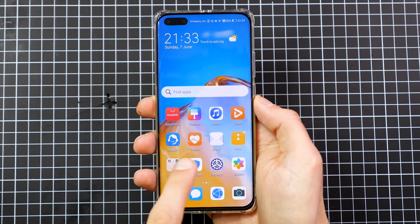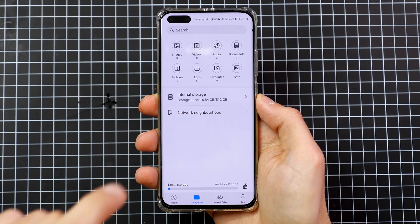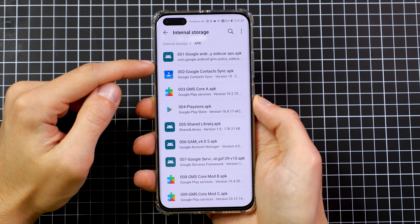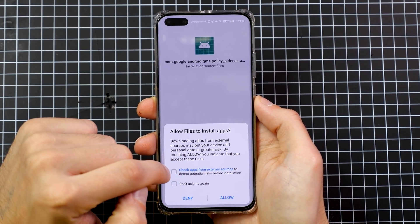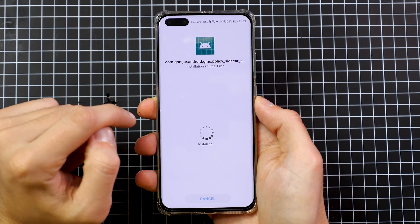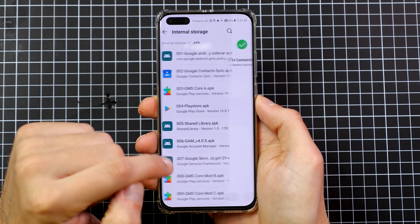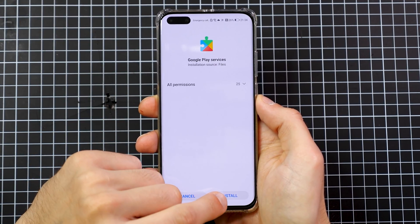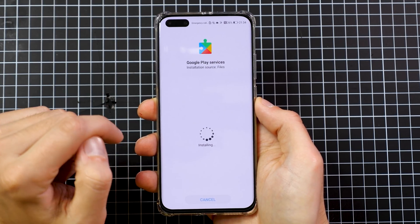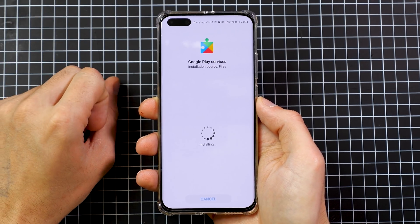Go to the file explorer — that orange button — then Categories, Internal Storage, APKs, and install the first six APKs. Start with the first one, tick 'Don't ask me again', and install. Then install the second one. Now install GMS Core Mod A — this is the biggest application and can take up to a minute, so don't panic. Then install the Play Store as number four, then the shared library, and finally the Google Account Manager. This last one is really important because it's what allows you to log into Google.